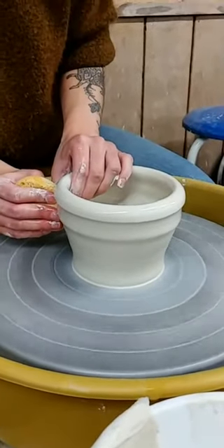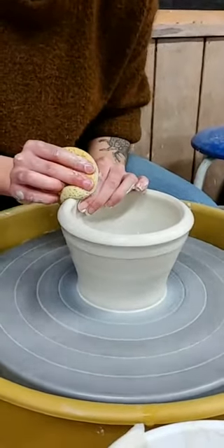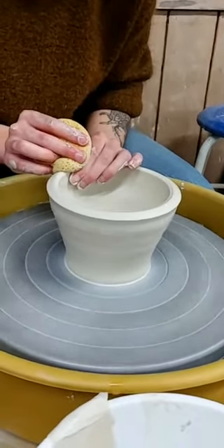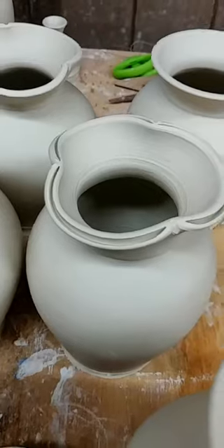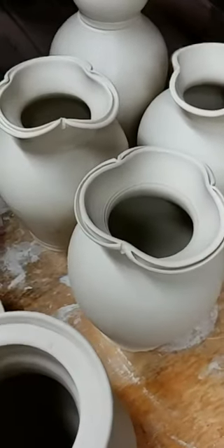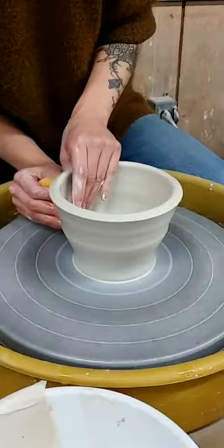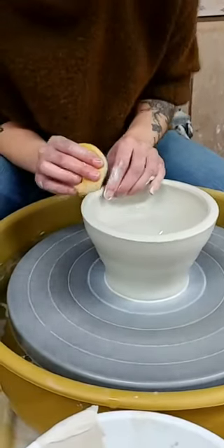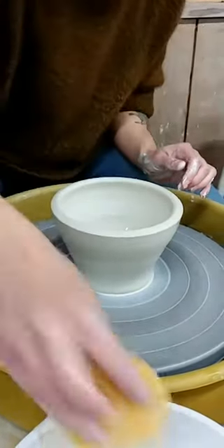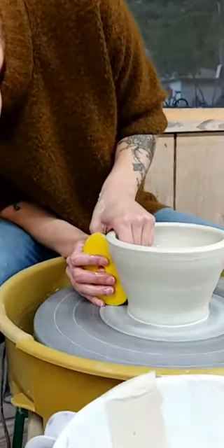I'm currently pulling up and out at the same time while leaving a pretty thick rim, because I'm going to split it. Now I'm going to take one of these mud tool yellow ribs and I'm just going to smooth the outside while also shaping it.